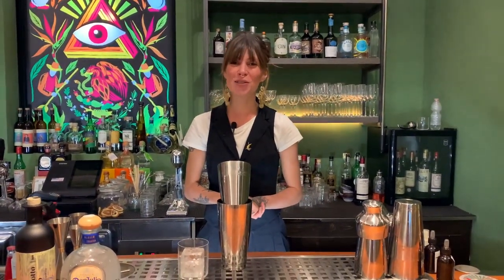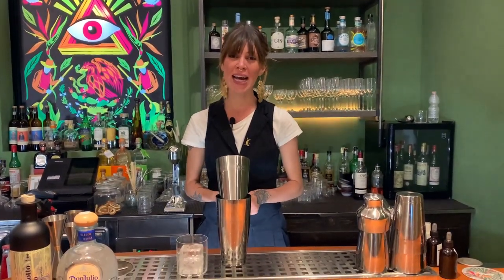Hi cocktail connoisseur, it's Virginie Doucet from Floreal in Florence and I would like to introduce you to our famous cocktail, Imorandi.